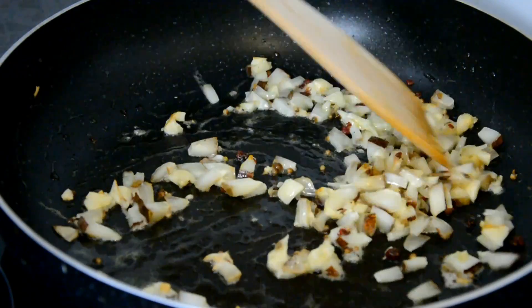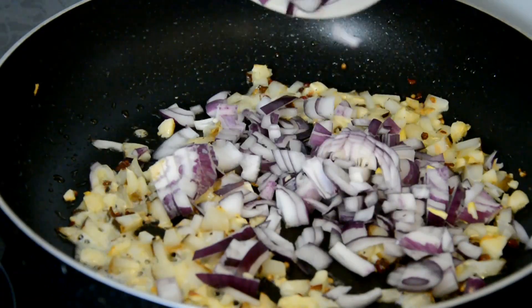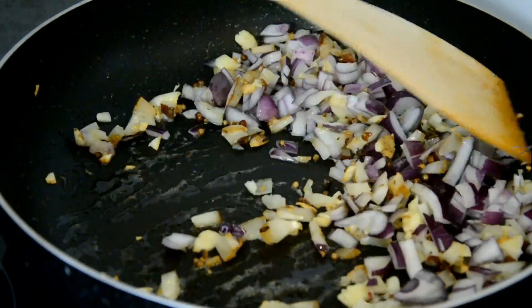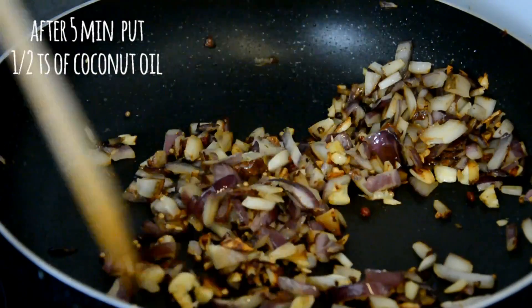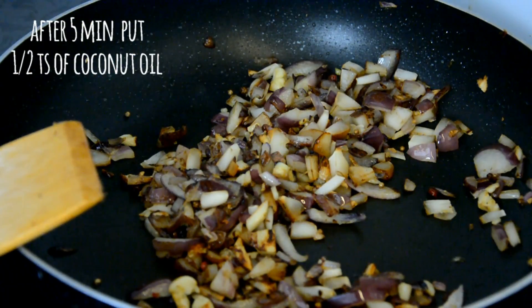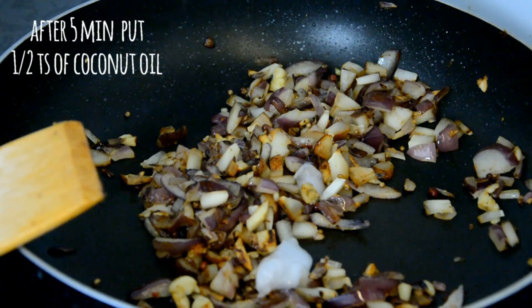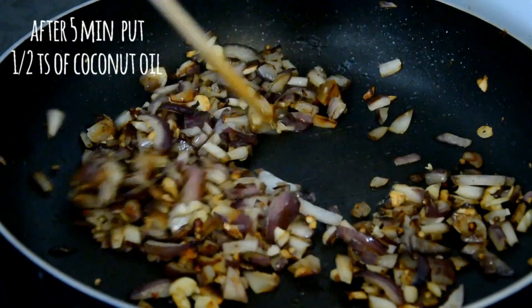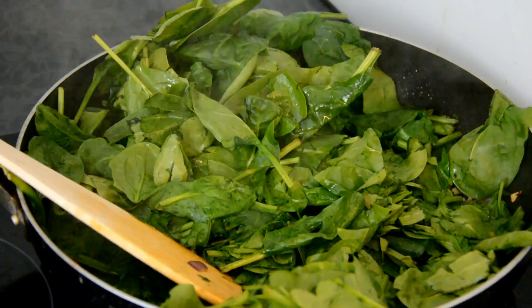We need all the onions fried as well. I was frying for the last five minutes and it's really nice and brown because I was frying on high heat. Add a bit more — half a teaspoon of coconut oil — mix it quickly, then add the rest of the spinach.